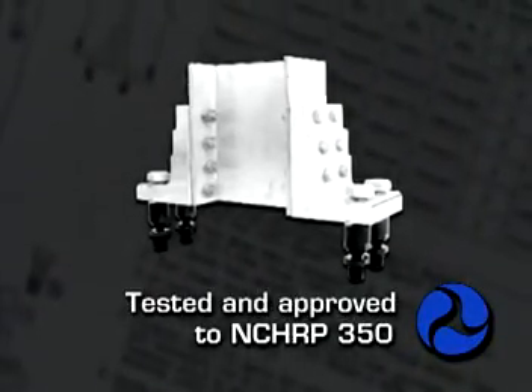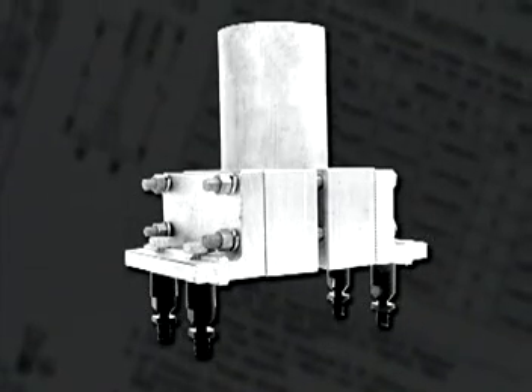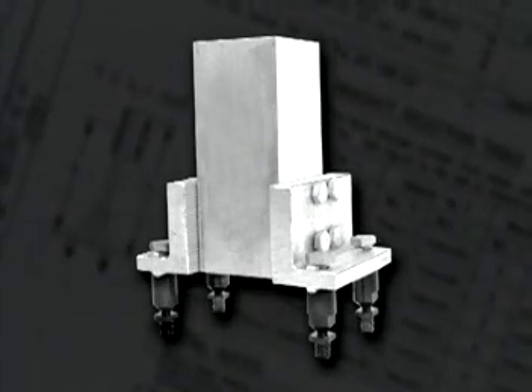BreakSafe is tested to NCHRP 350 and approved for use on large wide flange beam, round pipe, square tube, or back-to-back U-channel posts.